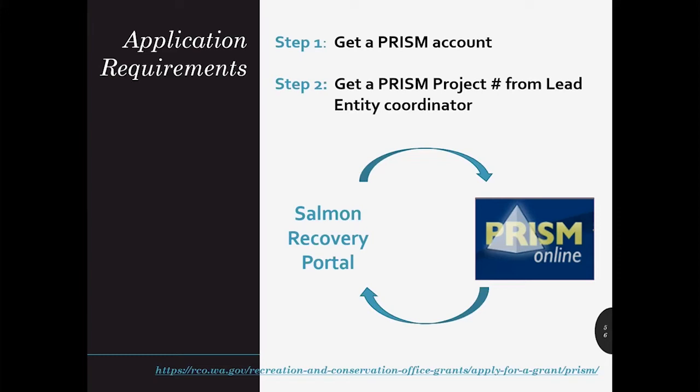To start the application in the Salmon Recovery Portal, you'll enter some basic information about your project — it'll then create a PRISM project number and you can move forward in PRISM with the rest of your application. Most lead entities will start that initial process themselves and simply give you a PRISM project number. But each lead entity is different, so talk with your lead entity coordinator to find out what you need to do.